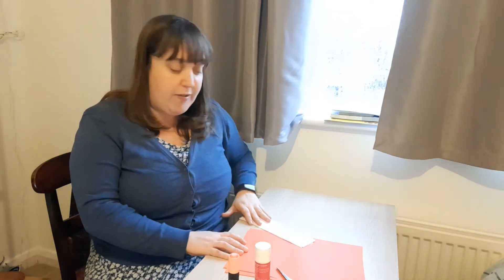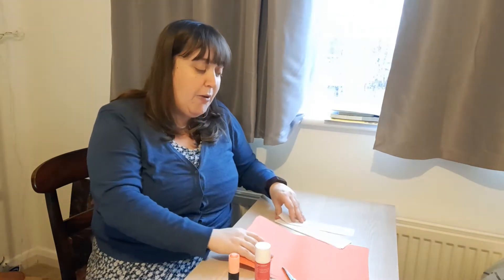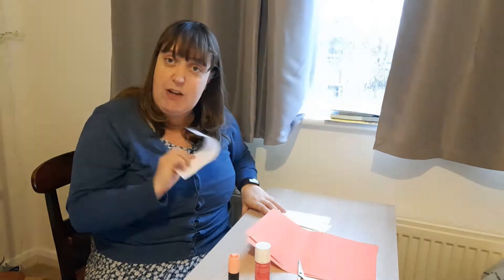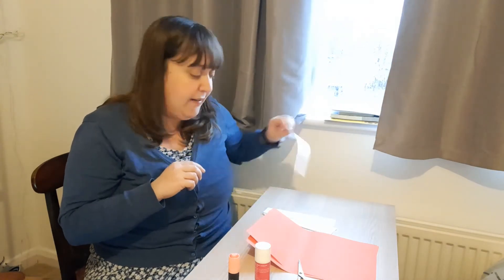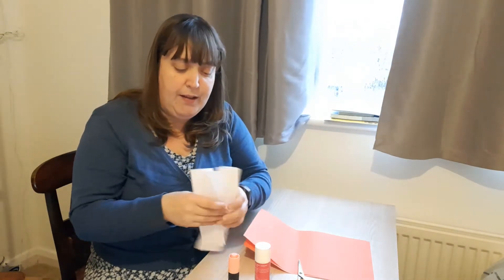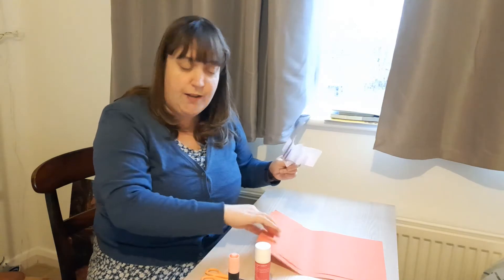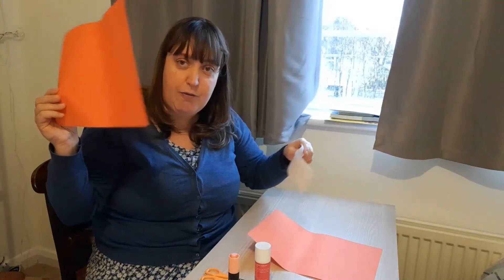That's why you'll need two colors. If you don't have two colors it's okay. What you can do is decorate your white paper, but I'll show you that in a second. So I've already made some strips of paper in white. I'm going to show you how to do it using the red paper.